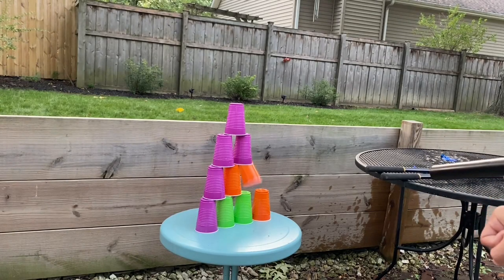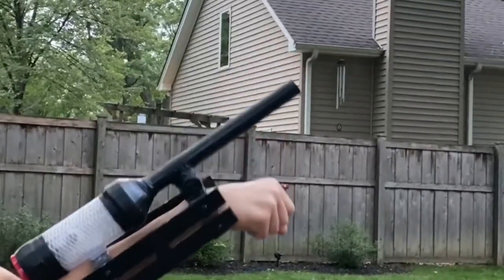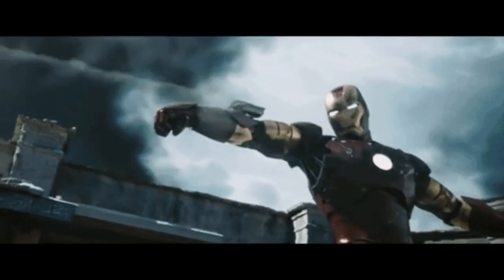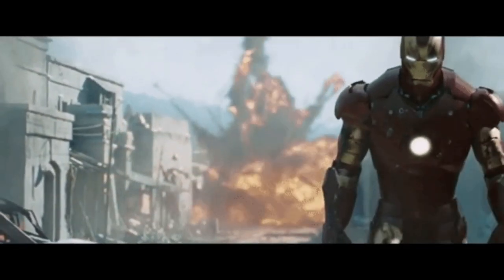What is going on everybody? So today we're going to be making the Iron Man Arm Cannon. This is basically just going to be a cannon that's on your arm, which will be able to shoot things at insanely fast speeds. So let's go get right into the video.